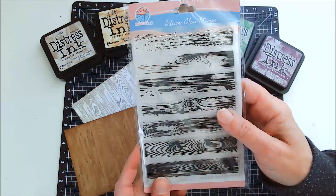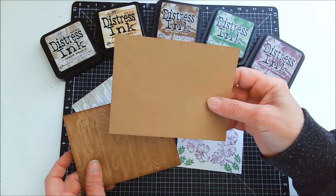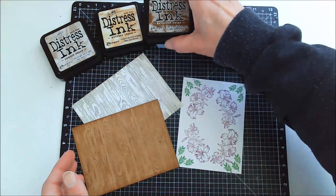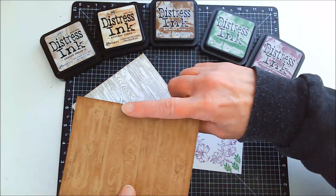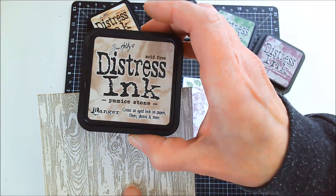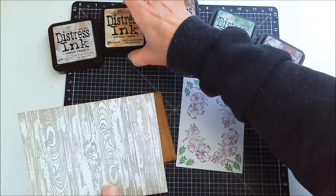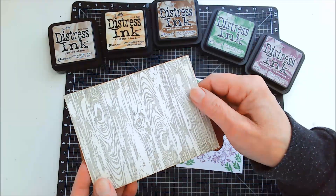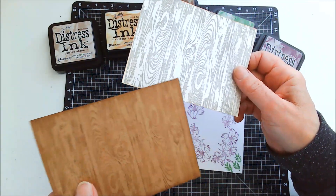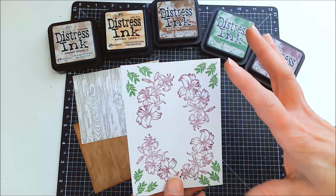This one I stamped on craft color cardstock and used gathered twigs, then did a little inking around the edges. On this one I stamped it with pumice stone and then used antique linen to do a little inking around the edges as well. So this one I was going for a white-washed fence look, and this one was definitely the wood grain look.